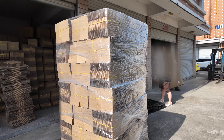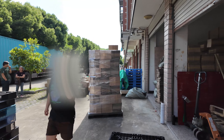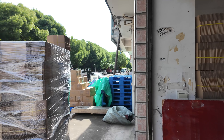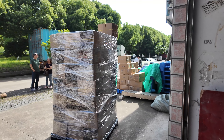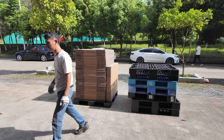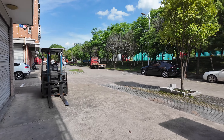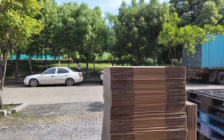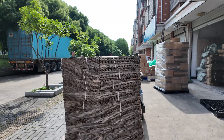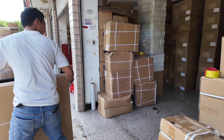They're calculating CBM space now. We have a 20-foot container coming and they want to make sure all our stuff fits. They're trying to maximize every inch in that container, so these guys are putting as many boxes as they can on each pallet. I think the 20-foot container only fits 10 pallets.